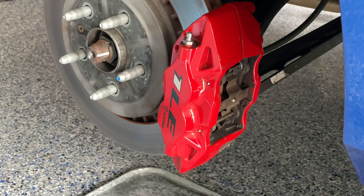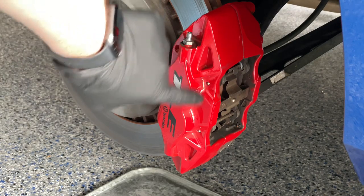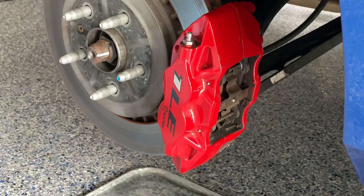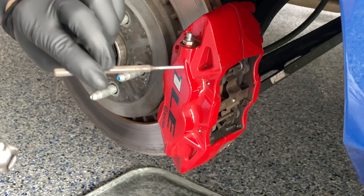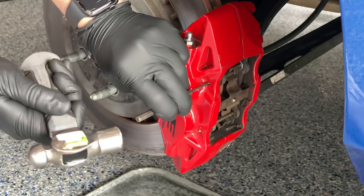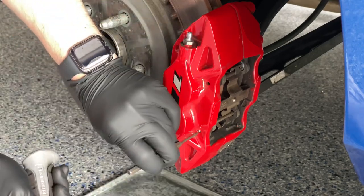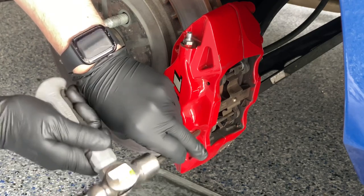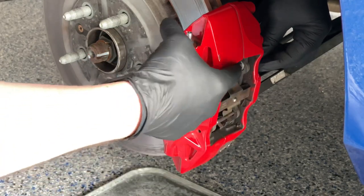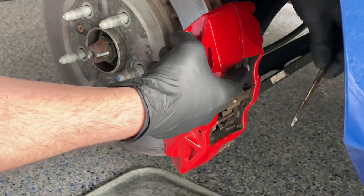We're going to start with the rear caliper first — typically easier, fewer steps involved. There are two pins located here and here that have to get knocked out. There's a spring that keeps pressure on the brake pad itself. Take the punch, line it up with the pin, give it a few taps with the hammer. Sometimes it helps to put some pressure on the spring to slide the pin right out.